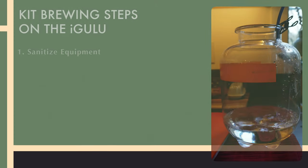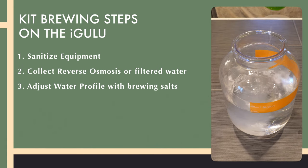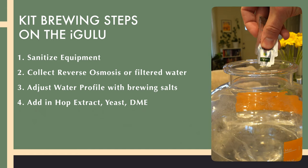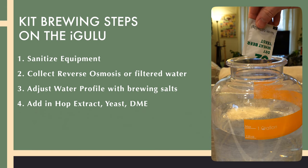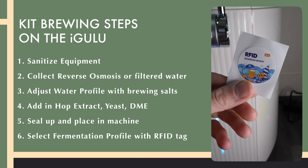The first step in bottling your beer is having some beer to bottle. The beer that I'll eventually be bottling today is going to start out its life as the iGulu Bavarian Hefeweizen Kit. I've already done a full video on the setup, brewing, fermentation, and dispensing part of the iGulu, if you wanna check it out. But to go through it pretty quickly, brewing the kit on the iGulu is pretty much collecting your water — I like to adjust my water since I'm collecting reverse osmosis water — adding in your hop extract, your yeast, and finally your dry malt extract. Then, sealing it up and selecting the correct fermentation profile on your machine.